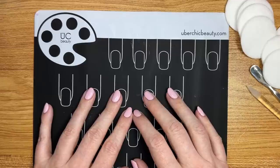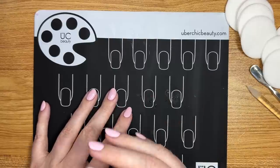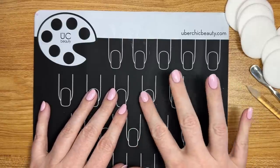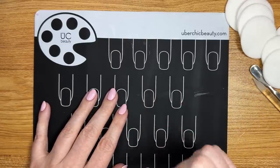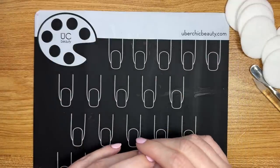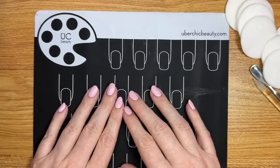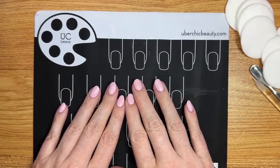I really wanted to make this video for those of you who take a chance on the Dazzle Dry system and need a little bit of direction on how to get the best results. Between me and my friend Kathy Zielski — she's the one who actually got me into Dazzle Dry — she had some really great tips when I first started, and then I've also experimented and adapted a few things and came across the best method for me.